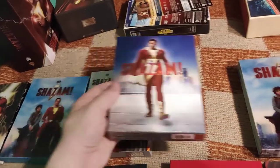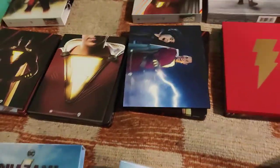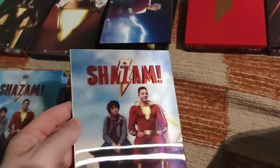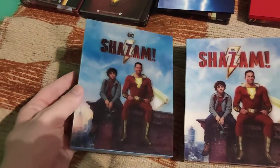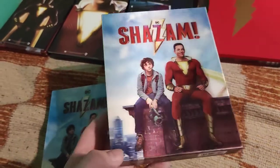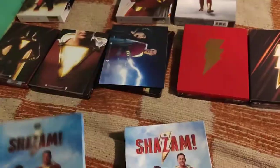As usual for HGZ, the full slips have the front on the other side. Here's a single Lenti of HGZ, and it has essentially the same artwork as the FilmArena one. Both are a little bit different - the FilmArena one is somewhat darker. I think the HGZ one is a little bit better because it's lighter and has a slightly better 3D effect, but the FilmArena one is really great nonetheless.